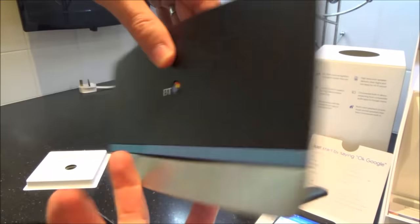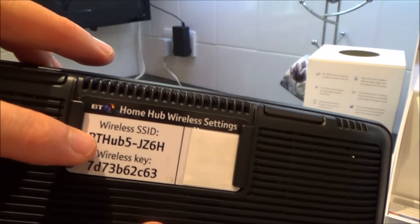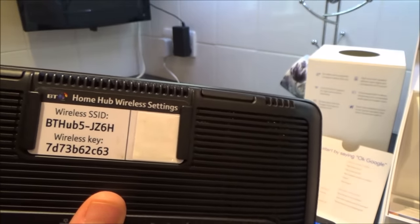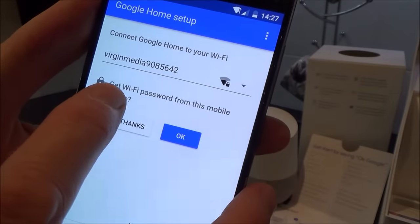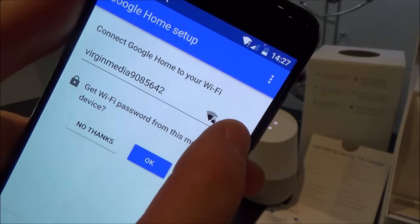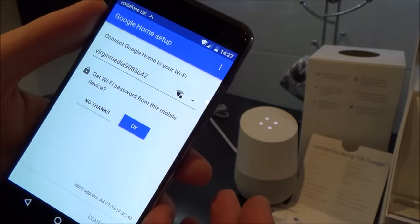Here's the router. What you need is the information from it — somewhere on the back or bottom it'll have the SSID, which is basically the name of the router, and that's what you need to connect to. You also need to make a note of your wireless key — it might also be called a password or passphrase — because that's the password you'll have to type into the app to allow access to the router.